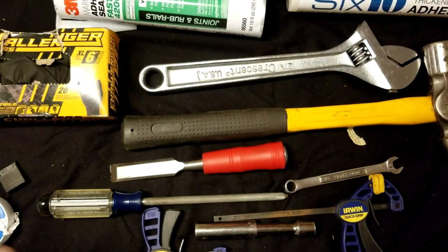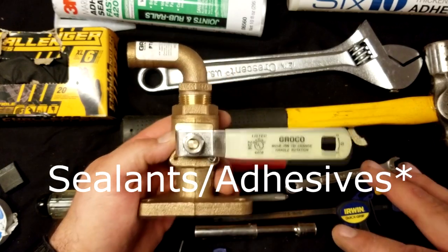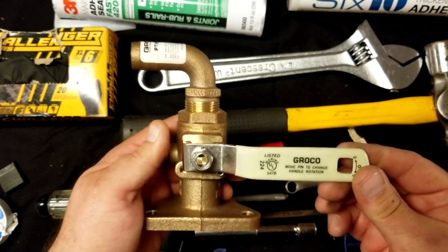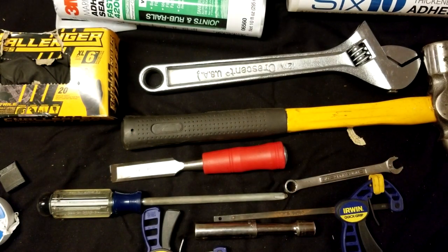That pretty much covers everything you're going to need. I plan on finishing this up at the boat in part two, where we'll talk about how to install everything, how to use the lubricants, how to tighten everything, and how to make sure this is going to last as long as possible with no leaks. Thanks again for watching. If you liked it, please subscribe and give it a like — it helps me out a lot and I'm hoping to bring you guys a whole bunch more content.